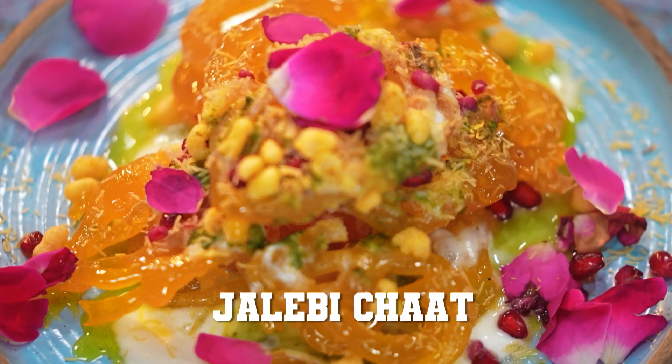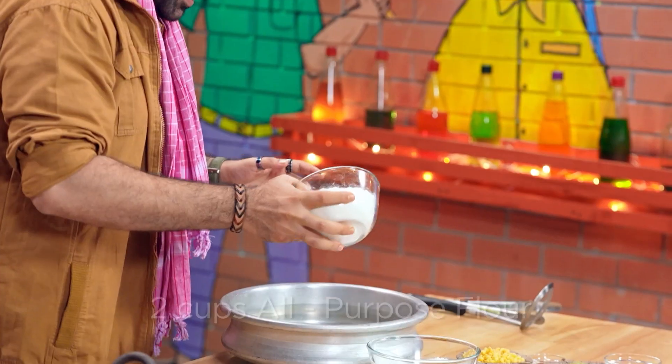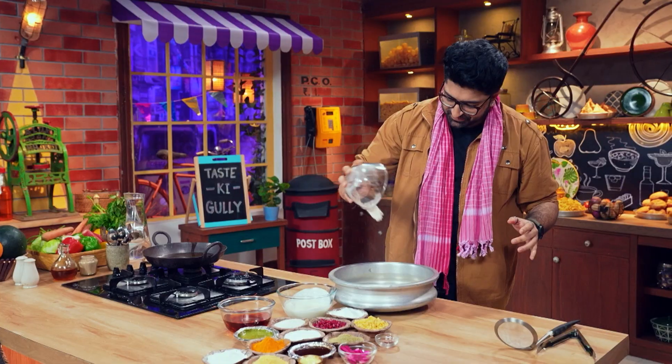We're going to make jalebi and chaat. Two cups all-purpose flour, milk, and I'm going to add water now.